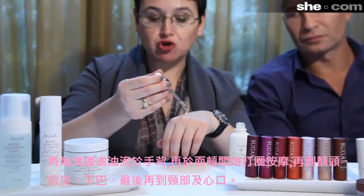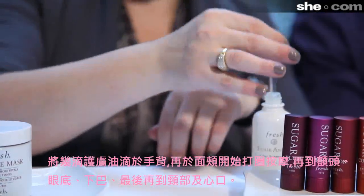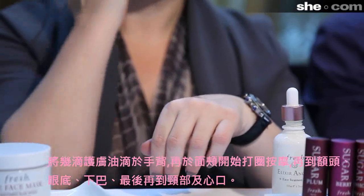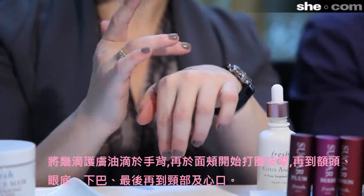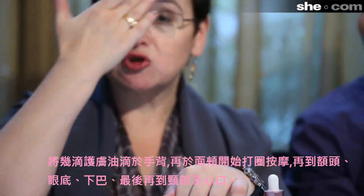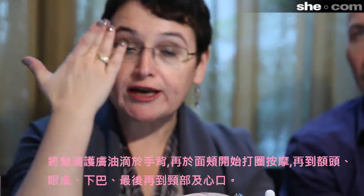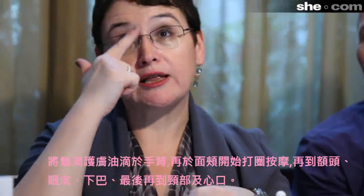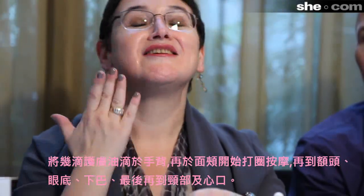I put a couple of drops here on the side of my hand, because a little bit goes a long way. I start with my cheek and go around — a sort of circular motion on the forehead, around the cheeks, under the eyes, a little bit on the chin.